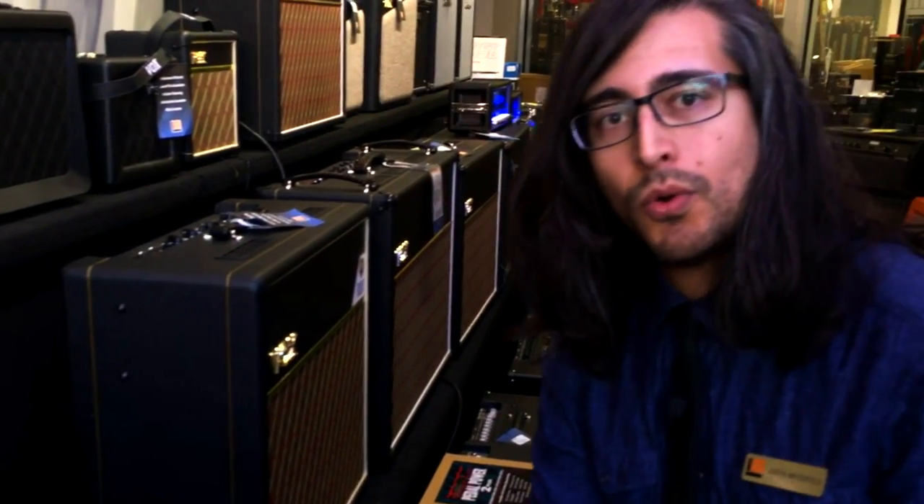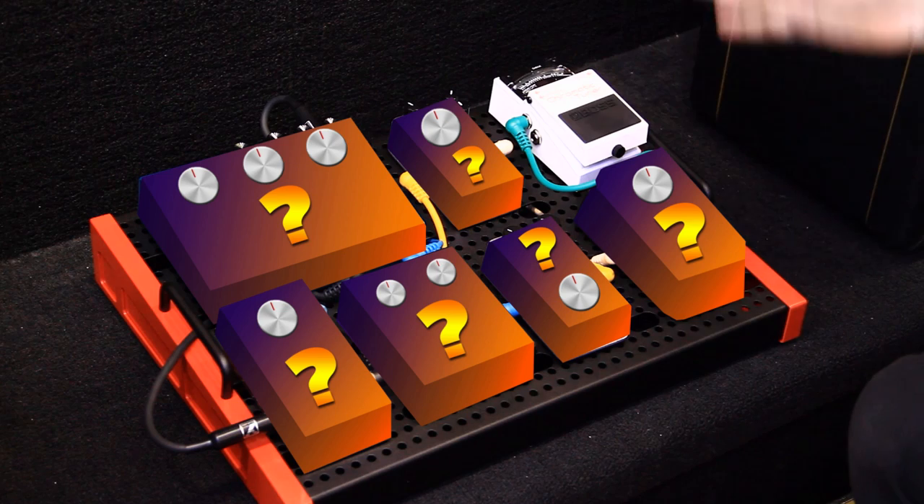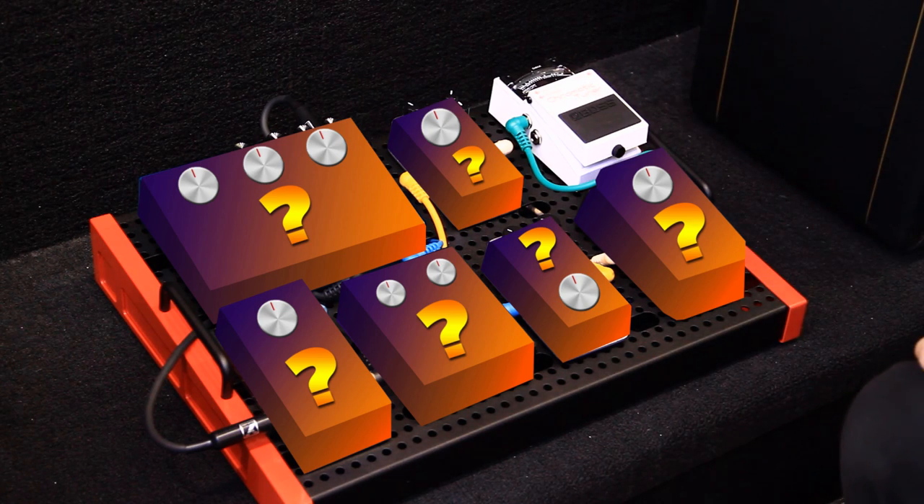There's a commonly accepted order for putting your pedals in the chain, and this has to do with good signal routing and signal flow. Anytime you're dealing with anything that modifies the envelope of the guitar — the attack, the decay, the sustain — you want that first in the chain. You want your guitar to see these pedals first.